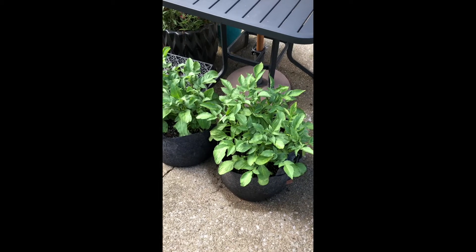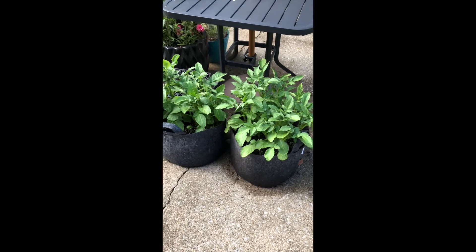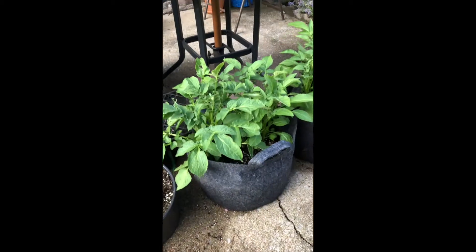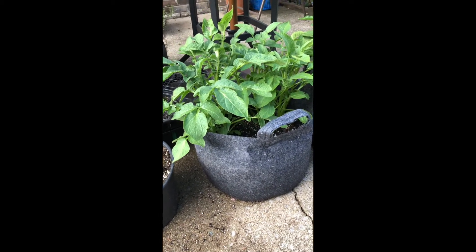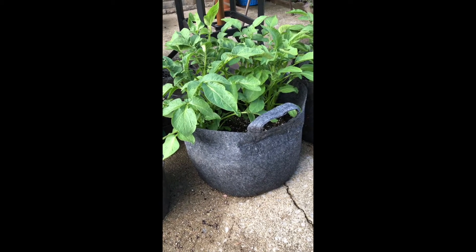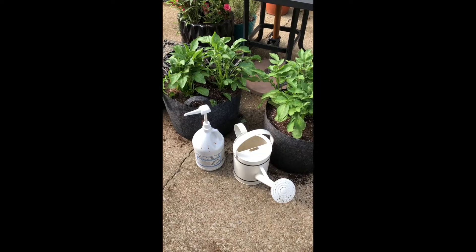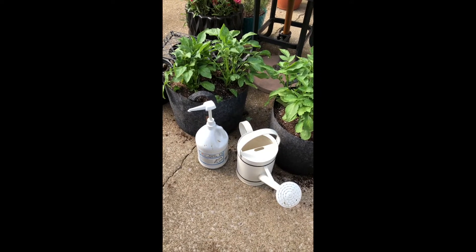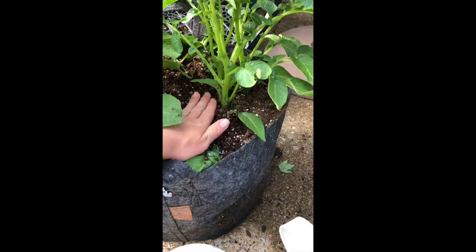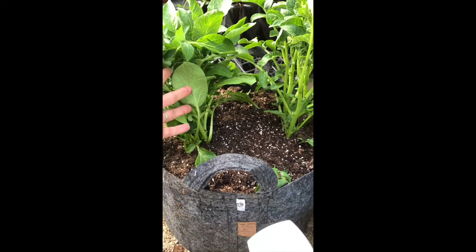It is now three weeks later, and what a difference — these potatoes are now showing so much new growth. So now what I'm going to do is put some more soil in there, and that is actually how I'll be hilling the potatoes. I've hilled up my potatoes here — all I did was put a bunch of soil in to fill up the pot and cover more of these stems up, so hopefully what is now covered and beneath soil will grow more potatoes.